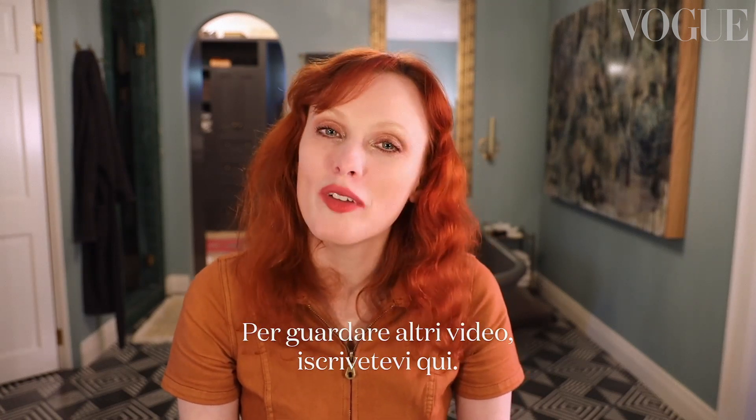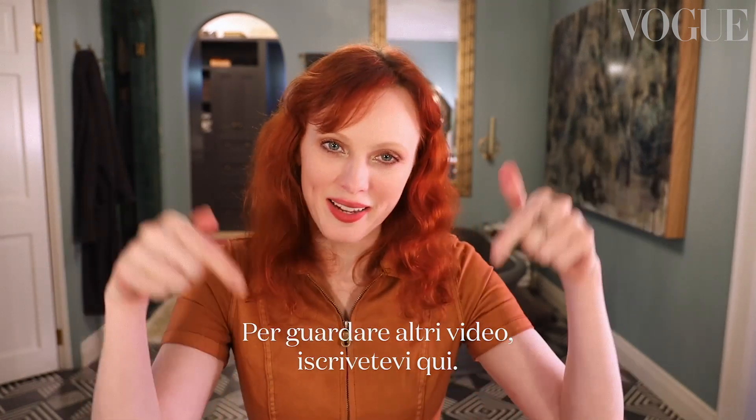I love it. I'm Karen Elson for Vogue. To watch more videos, subscribe here.